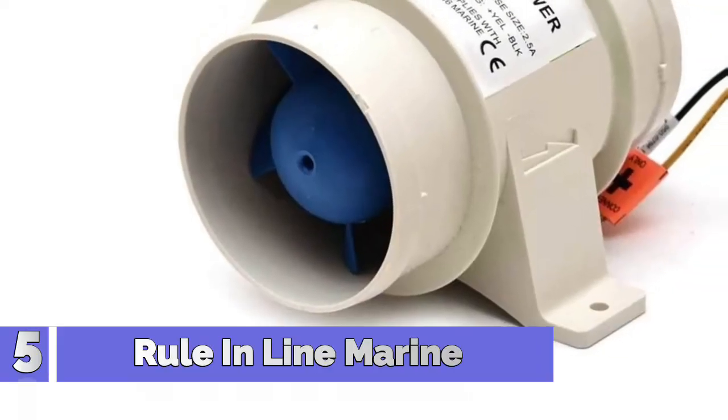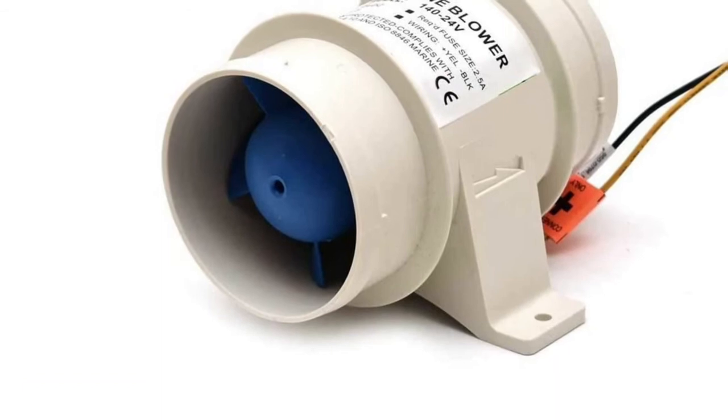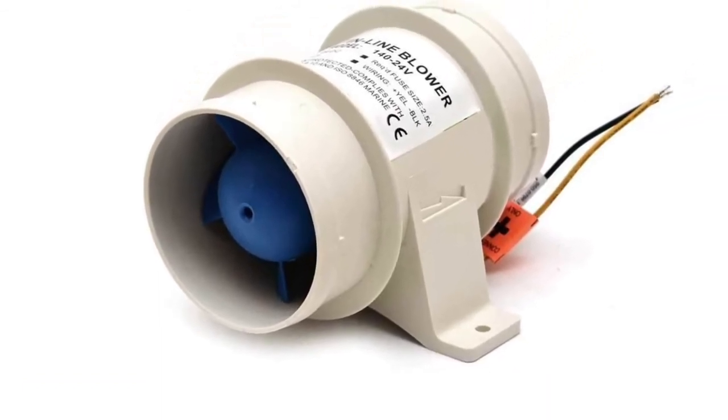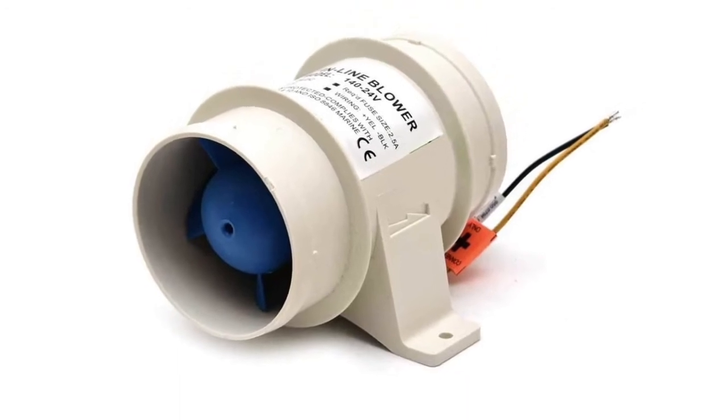Number 5: Rule in-line marine bilge blower. High impact plastic will not rust, corrode, or discolor. Garden hose adapter snaps onto discharge port, converting pump into a standard garden hose fitting.